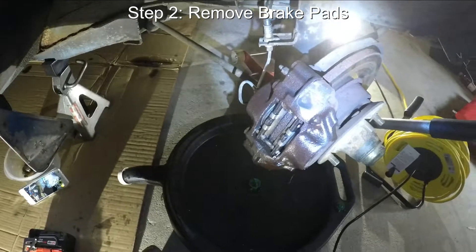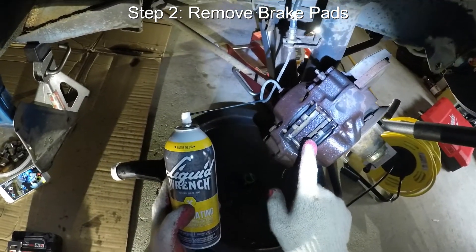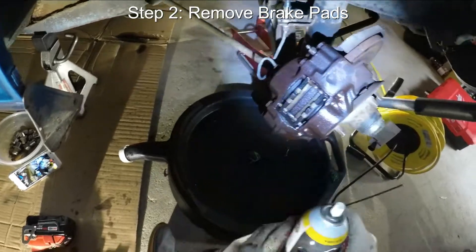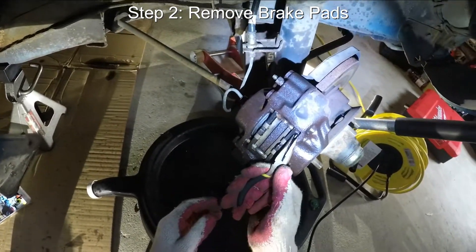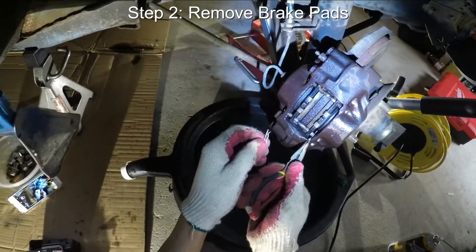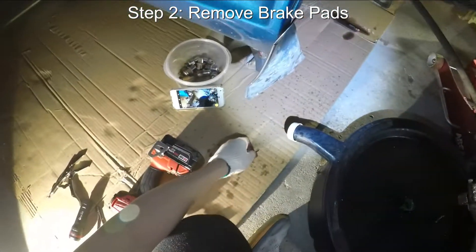So by now, hopefully the Liquid Wrench that we put on all the caliper hardware has done its job and these should be easy to take out. So the first thing we're going to do is take out these little retaining pins, or retaining clips. You see one right there, and another one right there. Set these aside.